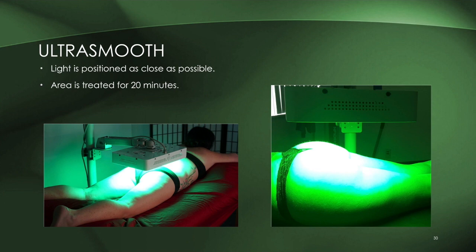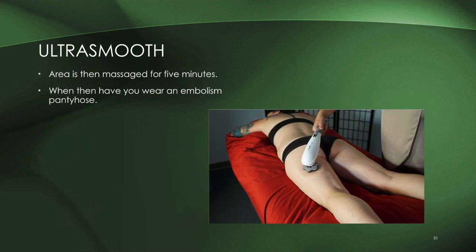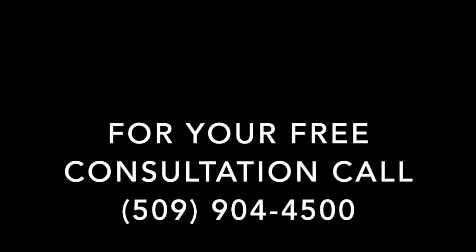The Ultra Smooth session is a bit longer than the Ultra Slim. After the session, five minutes of massage is applied to the area to facilitate the release of fat. Afterwards, clients are required to wear compression pantyhose — an embolism pantyhose — which we explain when you come in for your treatments, to support the treatment itself.